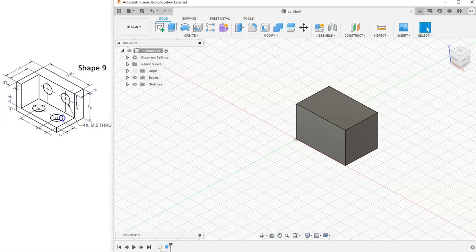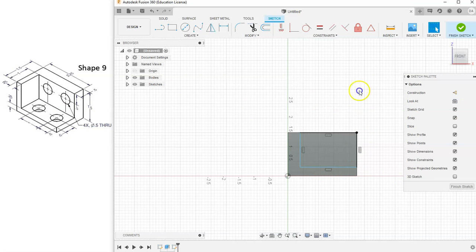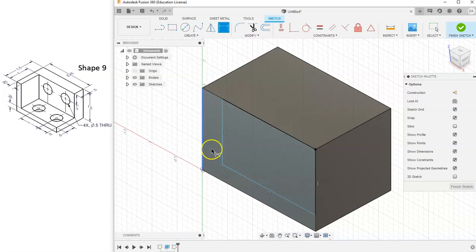Now I want to cut out a rectangular shape, so let's start a sketch on this face. I'll grab the rectangle tool and make sure it's coincident to that top right corner. Click and drag, then click again. We have two unconstrained lines, so I'll right-click and hit OK, then grab my dimension tool. From the front view, the bottom line to the bottom edge is 0.25, so I'll type in 0.25 and hit Enter. The distance from the top is also 0.25, so I'll drag it up and type in 0.25. Now we have a fully constrained rectangle.